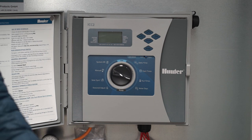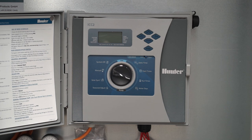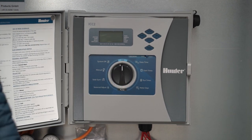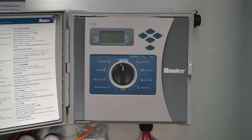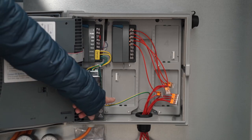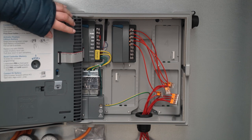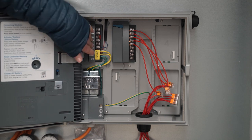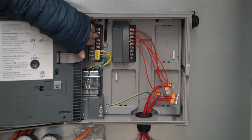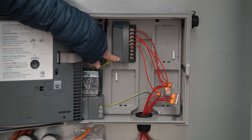We are happy to inform you about further details upon request. Once all the settings are done, simply turn the switch to run and all the settings will automatically be applied. Inside the control box, the control panel is the module which is linked to one of the up to eight circuits. The system can be extended up to 32 circuits, allowing you to irrigate big riding arenas easily.